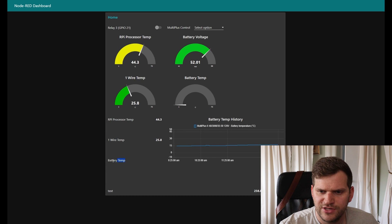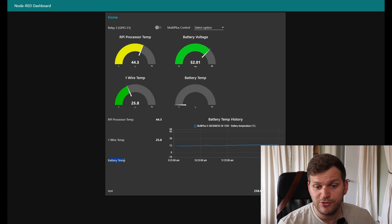The battery temperature is not connected. I'm playing around with that a lot, so that's why there is no battery temperature visible at the moment. Just ignore that one. Let's continue.